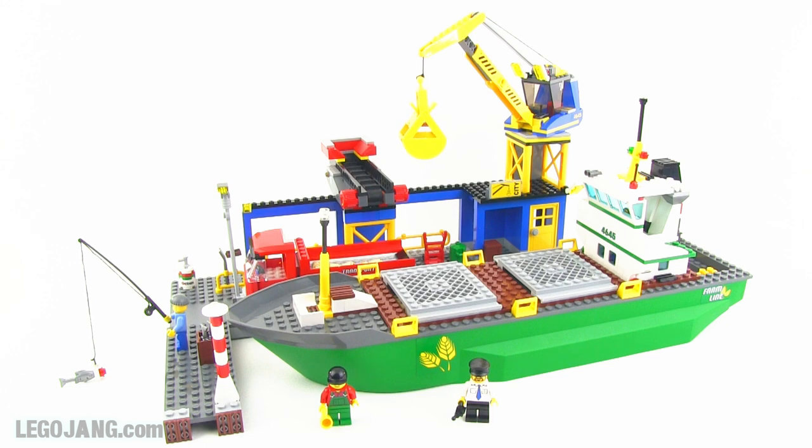Hey everybody, it's Jang here with a LEGO City set review. This is set number 4645, 551 pieces. This came out in 2011 and it was called Harbor.